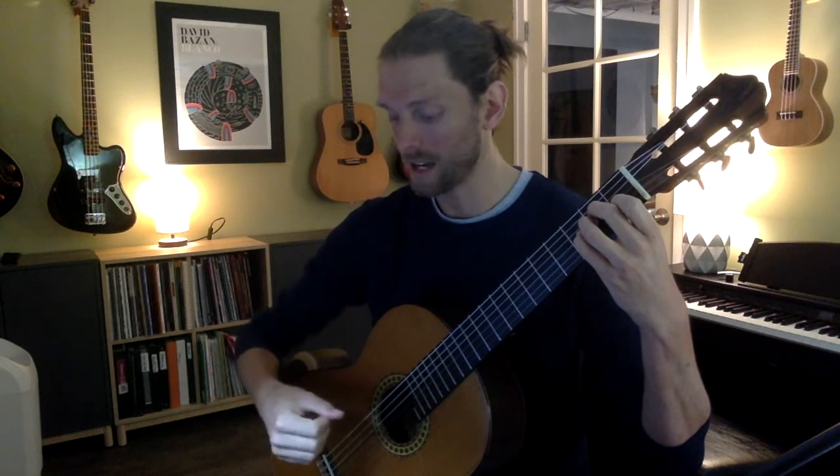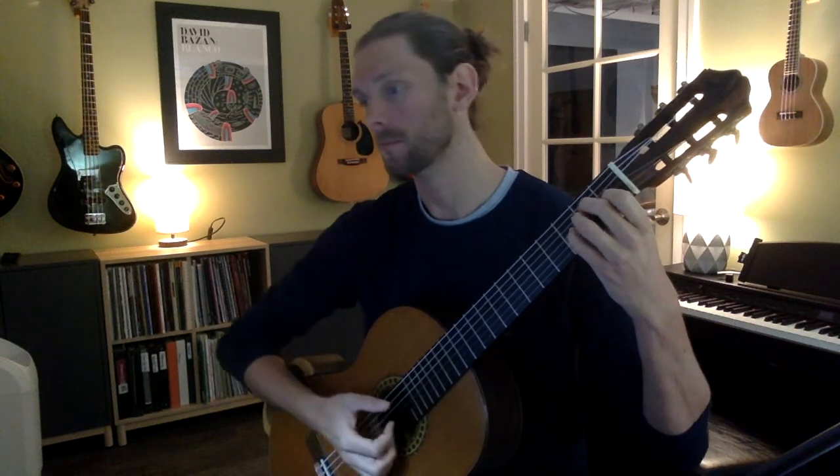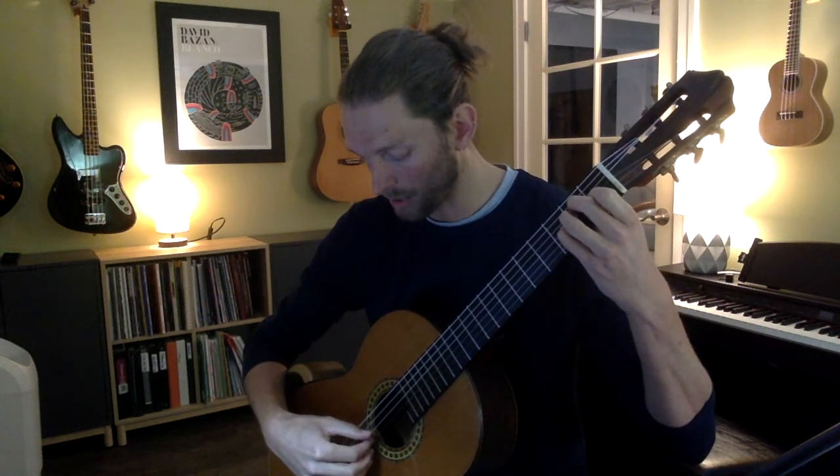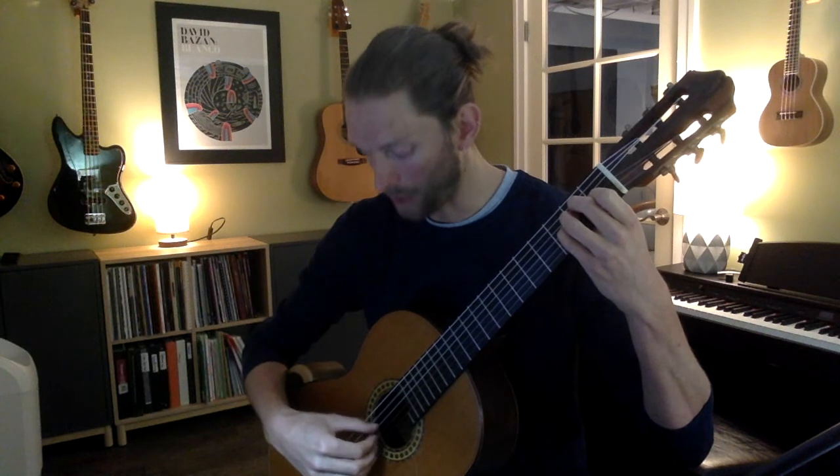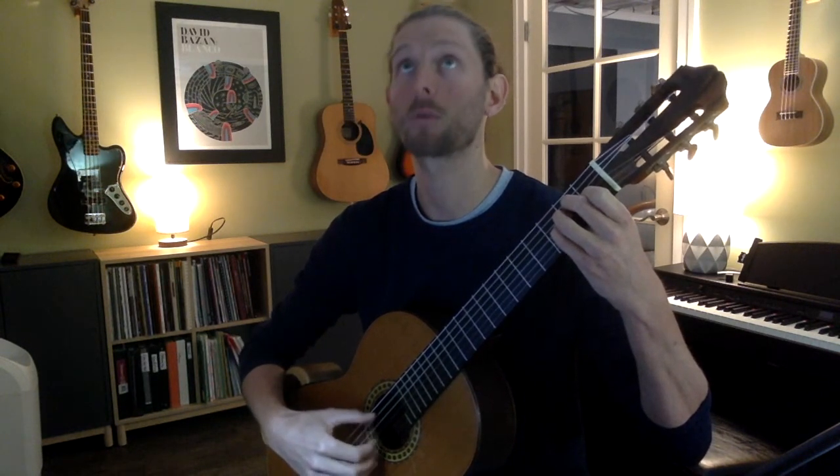You can also use your index finger if the thumb feels a little unnatural. Typically when you're playing with the thumb, you want to bring your thumb and wrist out — that helps create a more even sound. If you want to try rolling, I'd recommend using your thumb on the bottom two notes, then your index finger on the third string, middle finger on the second, and ring finger on the first string. So: thumb, thumb, index, middle, ring. When you're first starting to roll, make sure everything is nice and even, then begin to slowly speed it up.